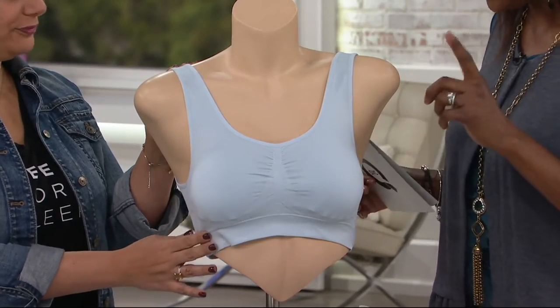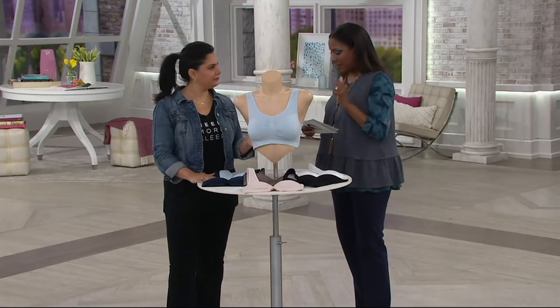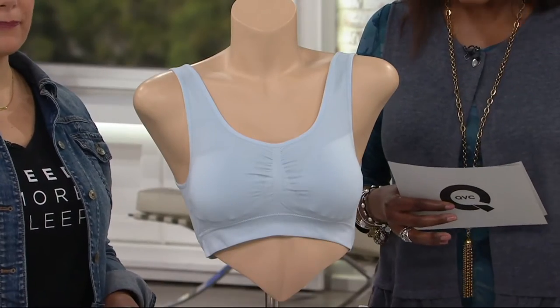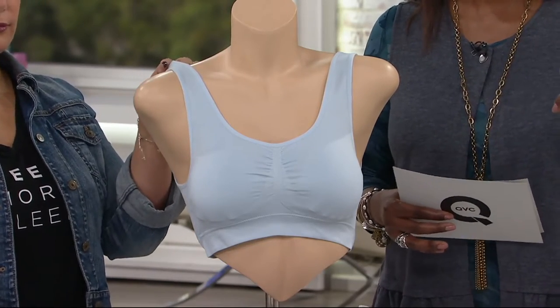It's a set of two, so you're getting two in the set. We're offering this for $29.98 for two bras — five easy payments of $6. But there's also a buy more and save: if you pick up that second set of two, they'll be $26.98, and you can also take advantage of the five easy payments on that.